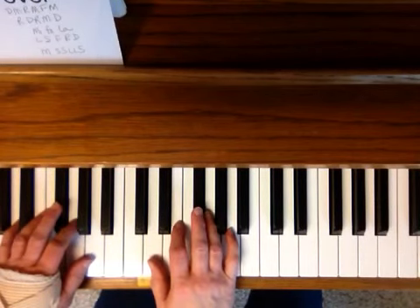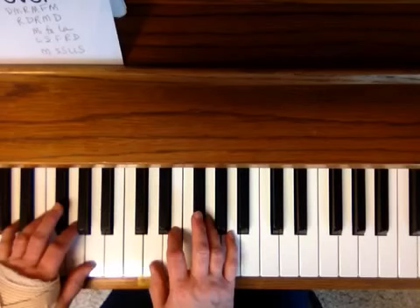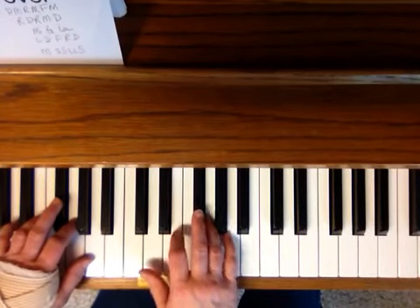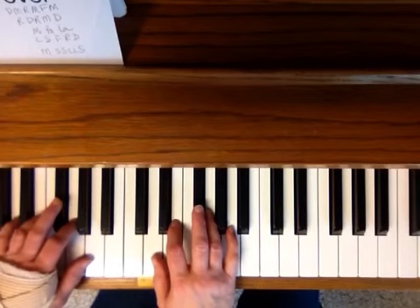The first pattern is Do, Mi, Re, Mi, Fa, Mi — Do, Mi, Re, Mi, Fa, Mi — which you'll need to change to make it fit the words.